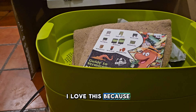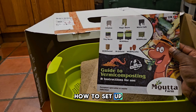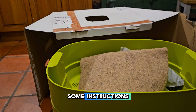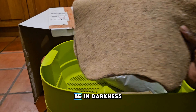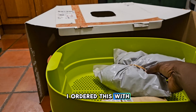In the top there are some instructions about how to set up the worm farm, as they call it, for vermicomposting. I know this mat sits across the top layer, which kind of gives darkness so when you open up the worms will still be in darkness.